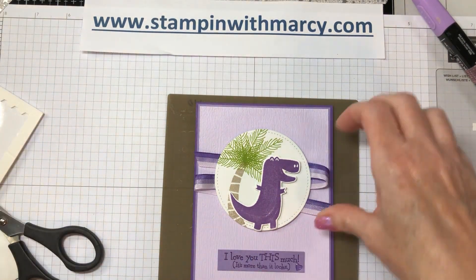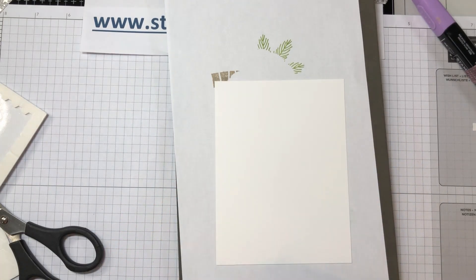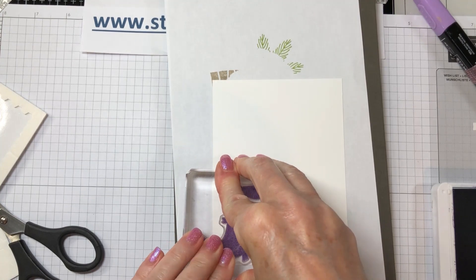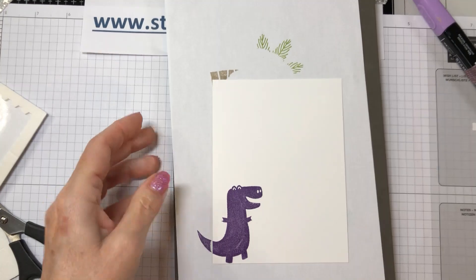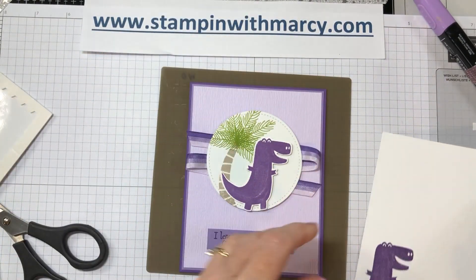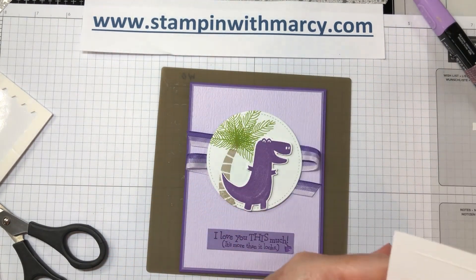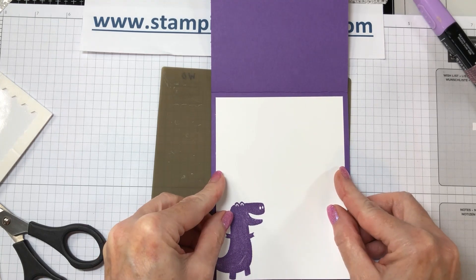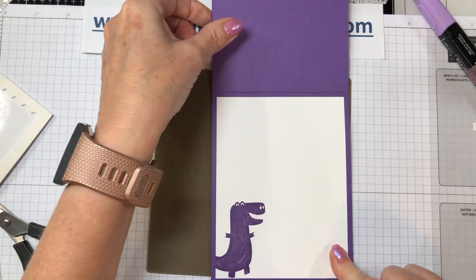We cannot forget the inside, so let's move this to the side. My insert paper is here — let's open this Gorgeous Grape card up, ink up Barney one more time, and stamp the bottom left corner just like that. A little bit of glue, and there we have it — a super fun purple dinosaur card! For all you viewers out there who remember Barney, this one is for you.